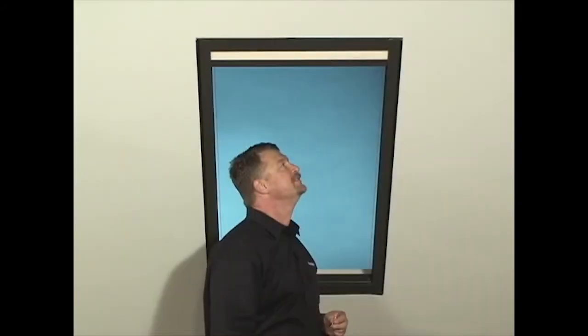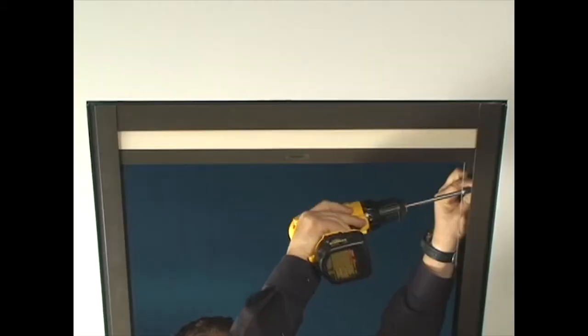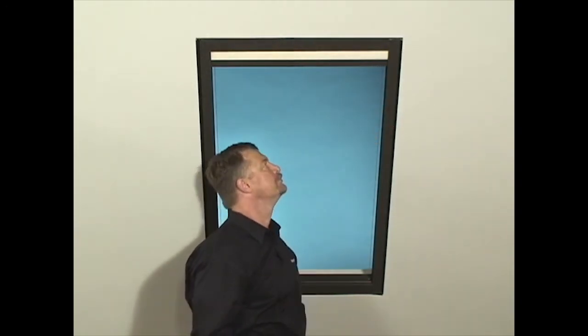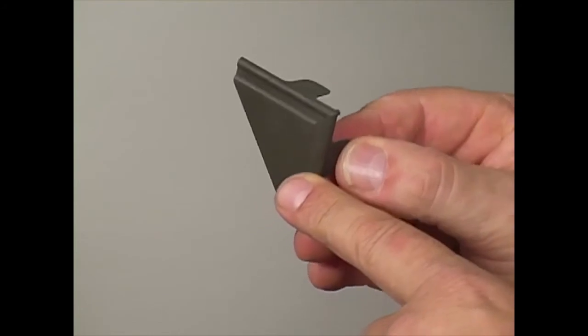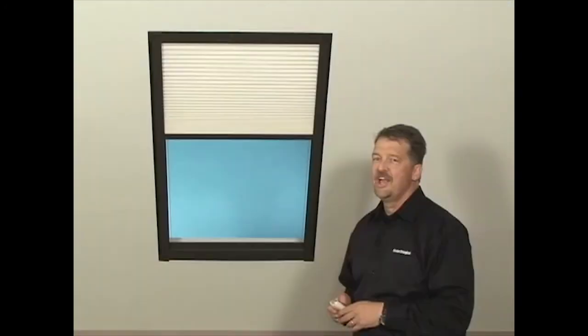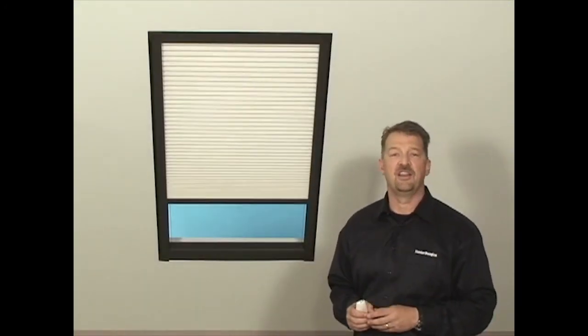With the SkyLift secured, install the side rail screws through the holes in the side rails. Make sure that the screws are secured but not too tight, as this may cause the side rails to flex out. Now it's time to attach the corner covers. Remove the adhesive backing and press a corner cover onto each corner of the SkyLift, extending it to the opening frame to hide the light gap. We have successfully installed a Hunter Douglas Honeycomb SkyLift shade.